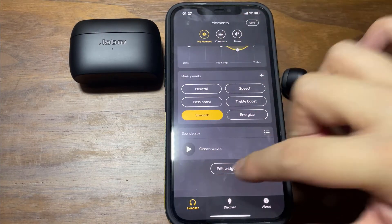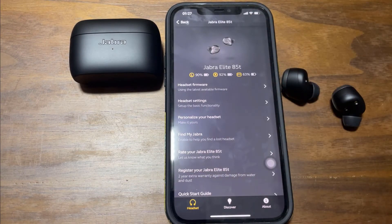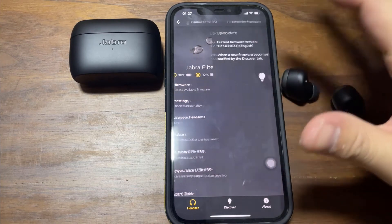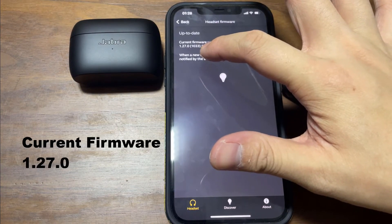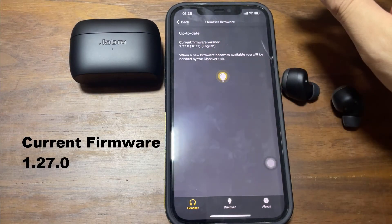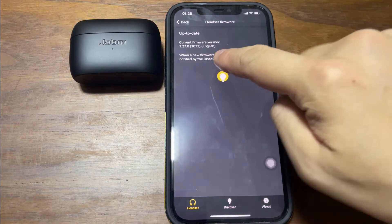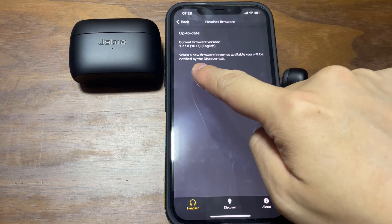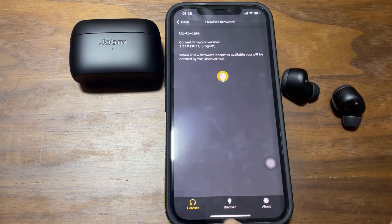You can add widgets. Go into Settings. It says current version 1.27.0, and it's in English. Whenever there's a new firmware update, you'll see this bulb here lighting up.